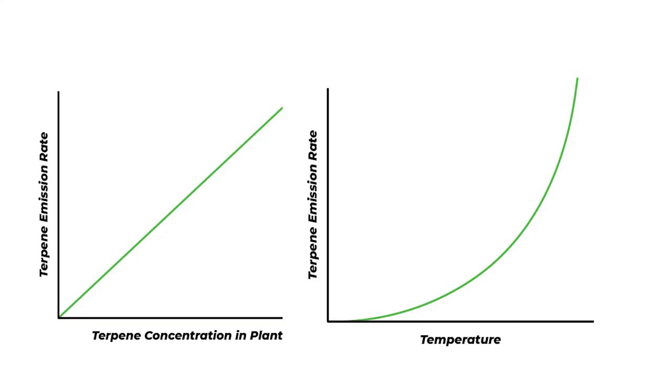Terpene emissions are widely studied in the forestry field, the study of trees. The scientists in that field have concluded that monoterpene emission from plants is controlled by air temperature and terpene concentration within the tissues. They also measured the concentration of terpenes in nitrogen within foliage and the emissions rate from foliage, and demonstrated that emissions rate was linearly related to nitrogen concentration and exponentially related to air temperature.